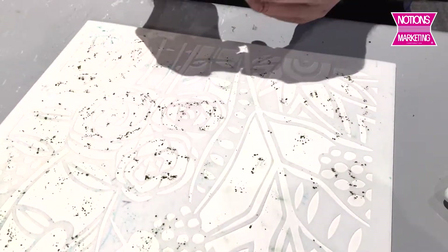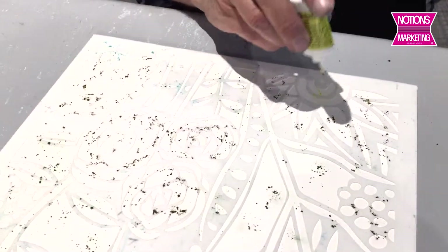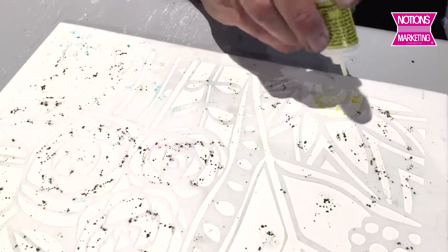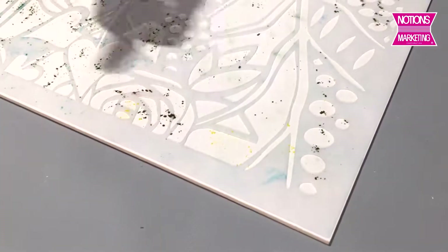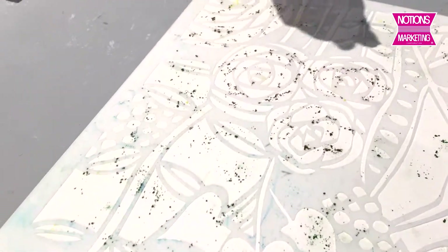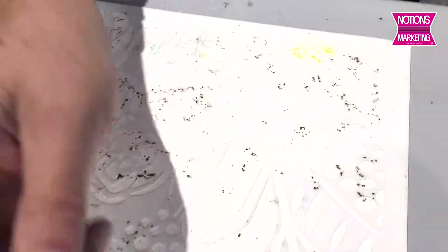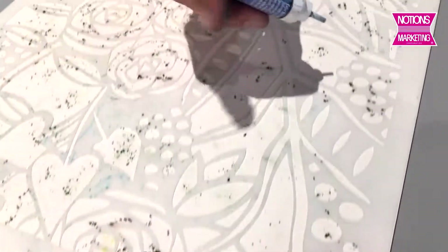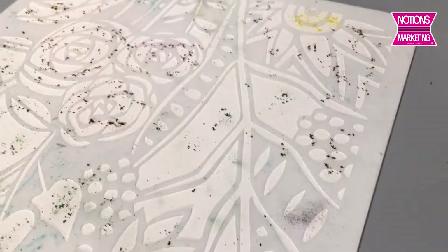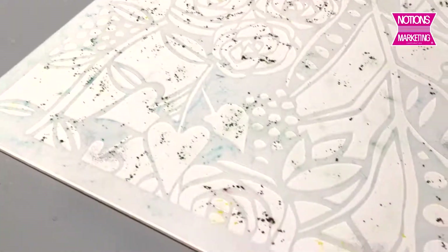I'm going to put a bunch of phthalo green on there, then come back and add some highlights of Naples yellow. Colorburst is so much fun to use — we have 41 colors now, so there's a color for every kind of craft or art that you want to do. I'm not even being really careful about where I put this; I'm just kind of tapping around, making sure I get a little bit of Colorburst in every bit of the stencil.